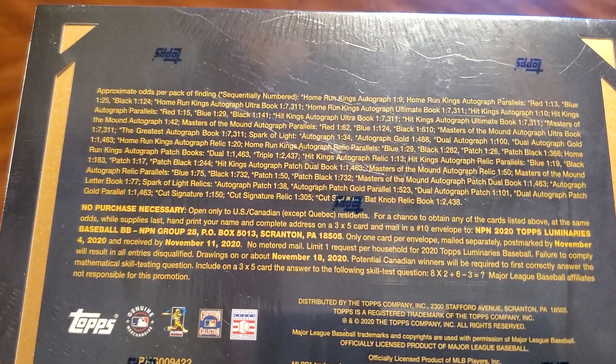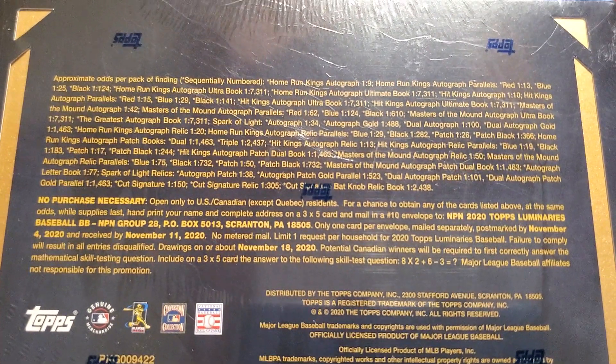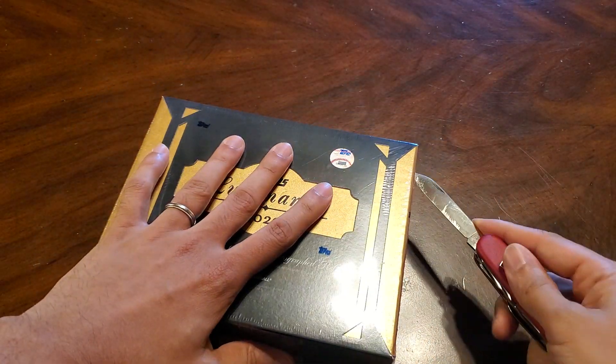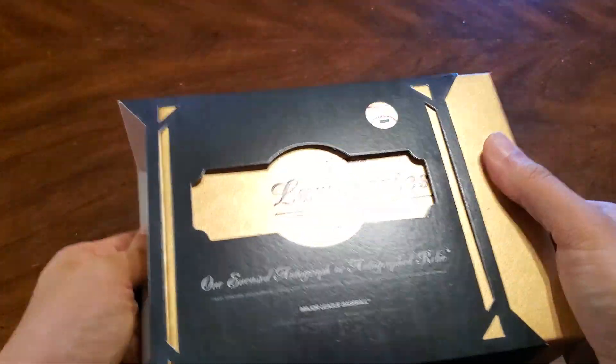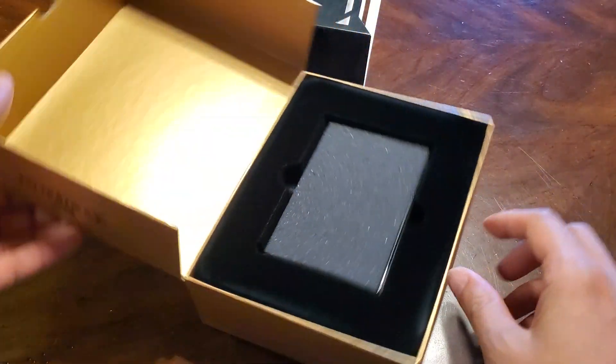There's some odds. So let's see what we get here. Nice presentation. Alright, like I said, just one card here.